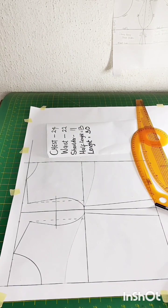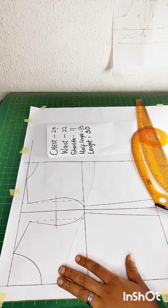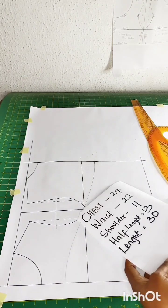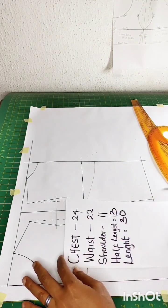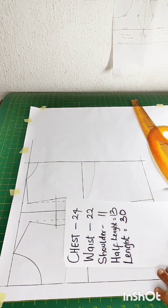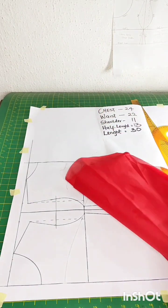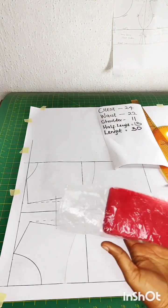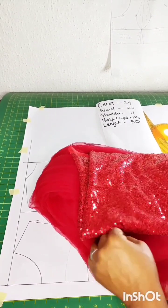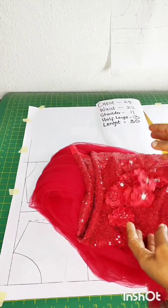If you don't know how to draft a basic bodice, please check my previous video on that. Here are the required measurements: chest is 24, waist 22, shoulder 11, half length is 13, and the length of this gown is 30. We have our lining, doll face fabric, and lace fabric for the upper bodice for the embellishments.